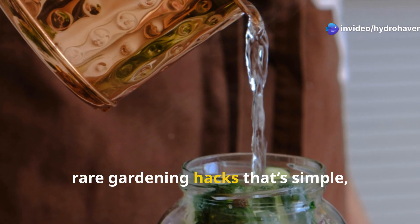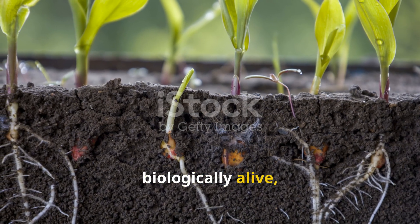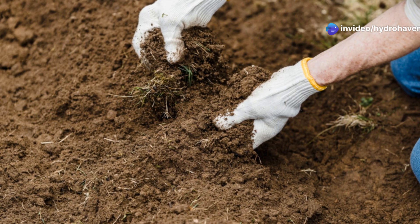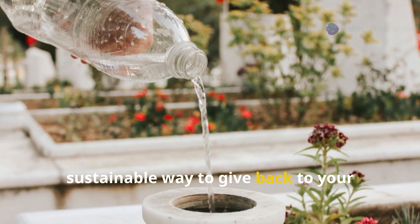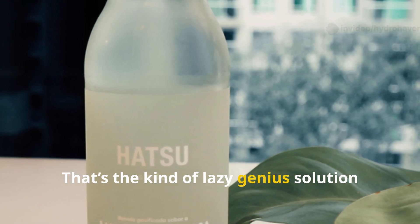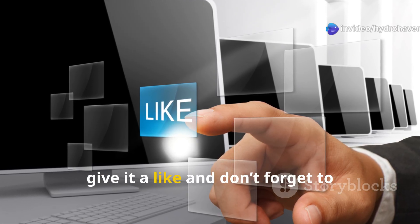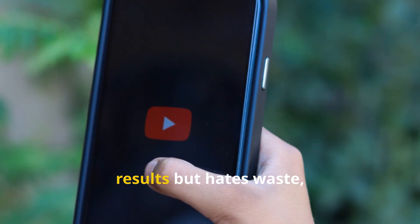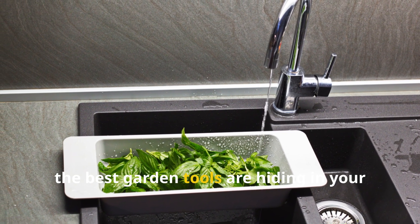Rice water is one of those rare gardening hacks that's simple, free, and genuinely useful. It won't transform your garden overnight, but it will make your soil more biologically alive, your seedlings more resilient, and your watering routine just a little more productive. As gardeners, we're constantly balancing what we put into the soil with what we hope to get out — rice water offers a subtle, sustainable way to give back with something you're already using in your kitchen. If you found this guide helpful, give it a like, subscribe to HydroHaven for more smart, soil-loving gardening experiments, and share this with a gardener who loves results but hates waste — because sometimes the best garden tools are hiding in your kitchen sink.